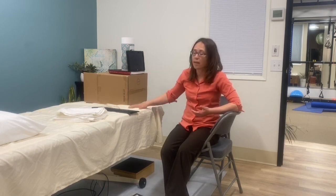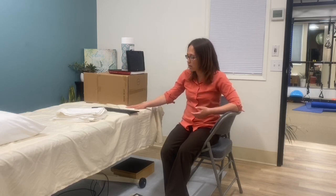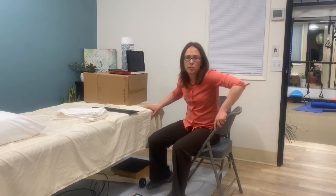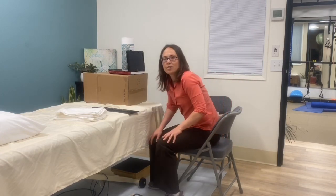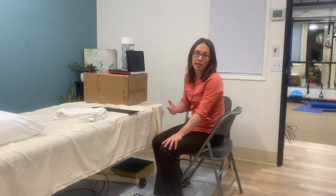Many of us are working from home, and maybe we don't have a big budget to set up a really ergonomic workstation, or maybe you have to make do with working on a kitchen table. So this table is about the height of a kitchen table, and I'm going to go through some key things you could do using things you have around the house to make it a much more comfortable place to work and less likely to cause pain and stiffness.